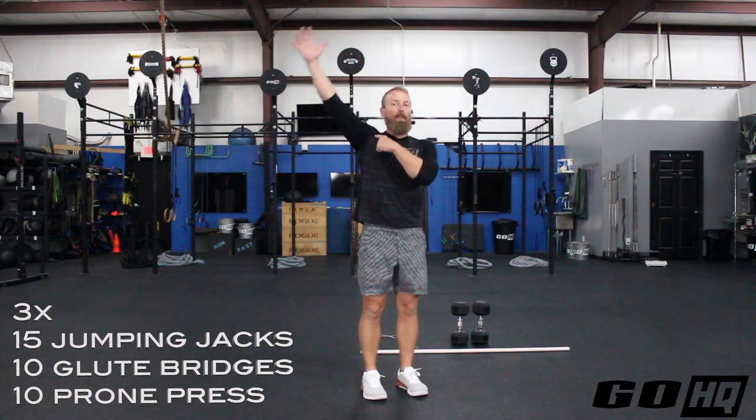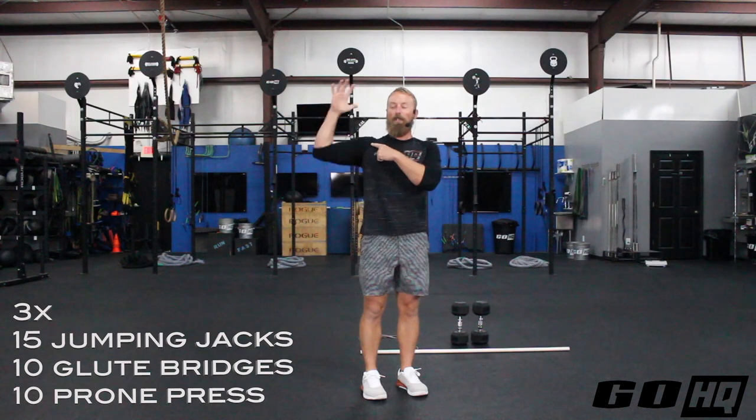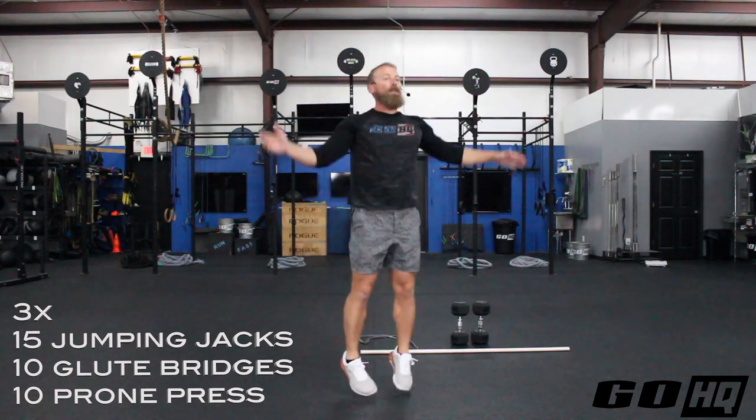The straighter the arm, the better, guys, for shoulder mobility. If your arm is bent, your shoulder's not moving a whole lot. So straighter arms is nice.